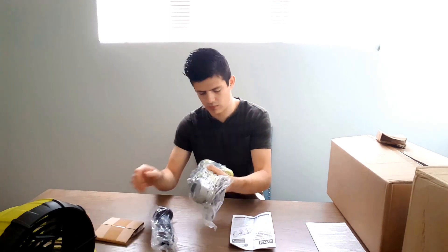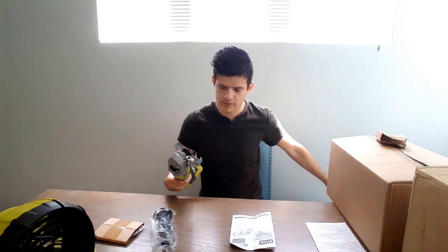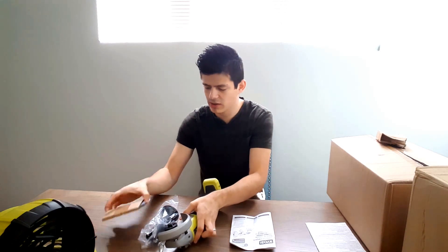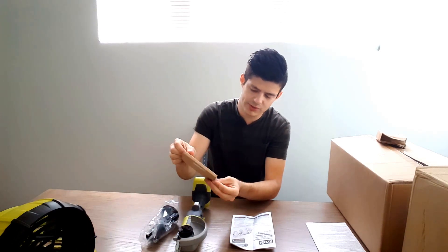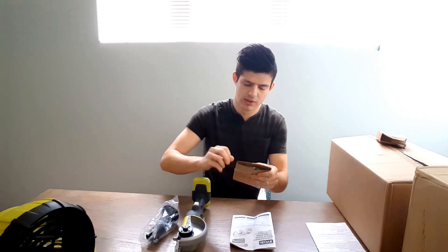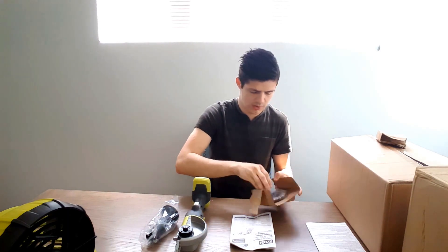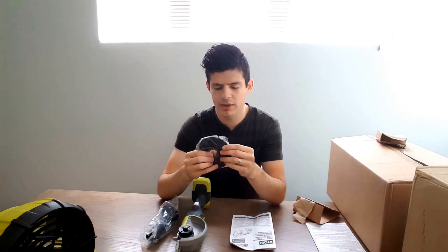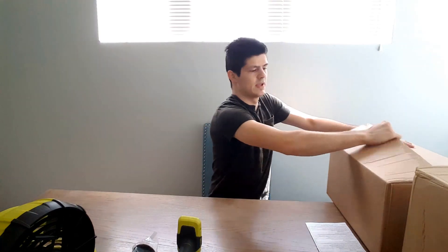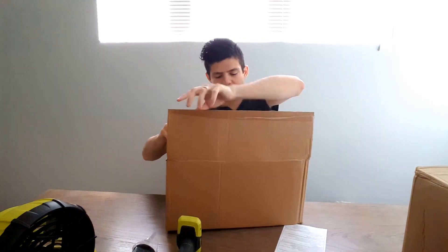This appears to be the angle grinder. It comes with a handle and a protector, and like the other tools it gets you started — this one comes with a grinder disc ready to go. You can buy different ones from your local home dealer or tool store for different types of uses.